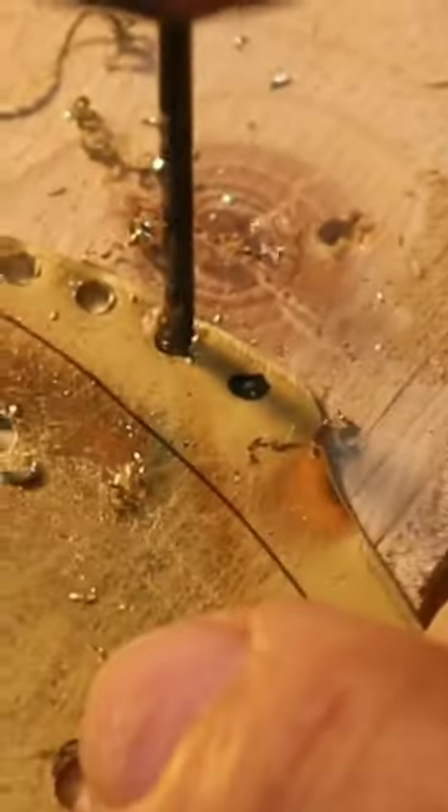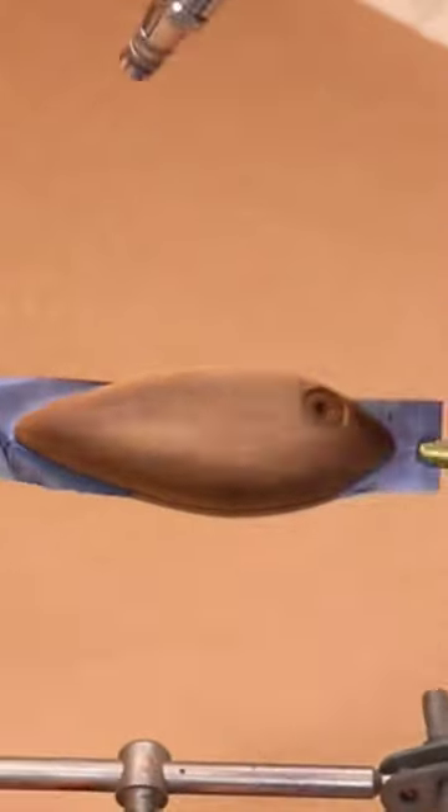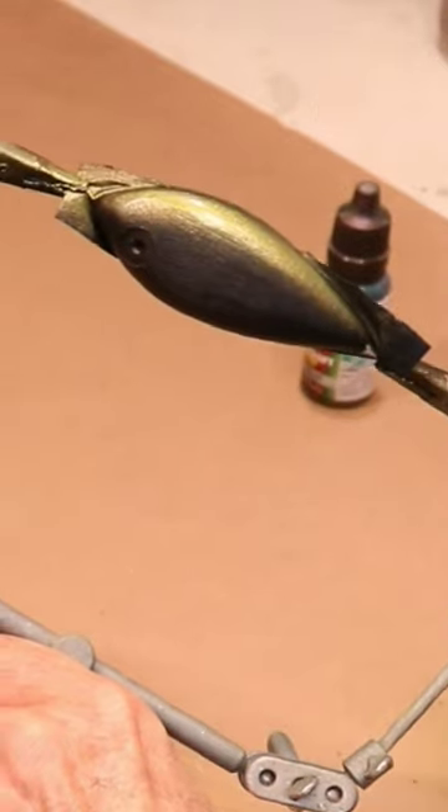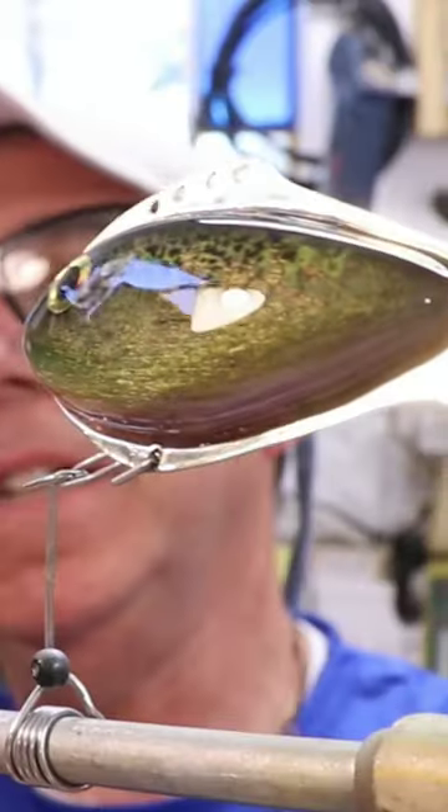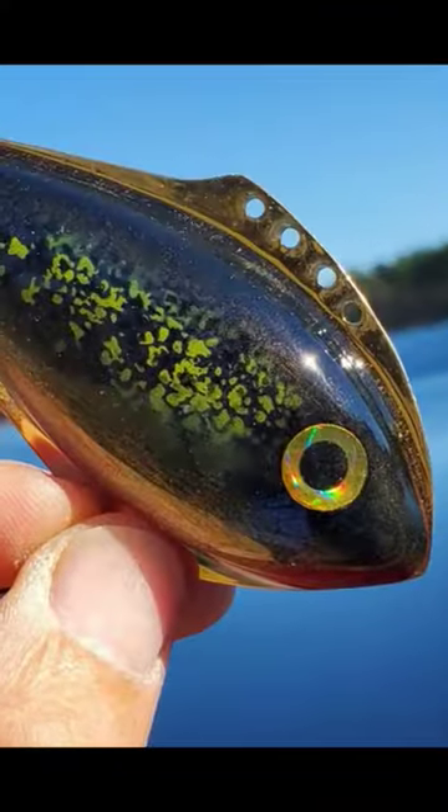I separated the two halves and then did all the drilling I needed to do on the brass piece. Then we got to the painting — I painted it with some color shift paint and some scale effects, and then we had to glue it all together. Got some hooks on there and it was ready to go fishing.